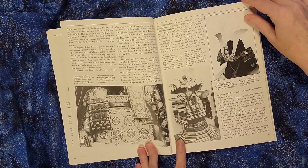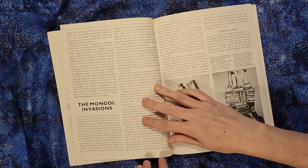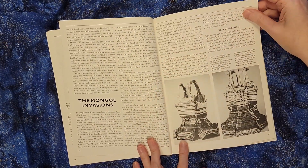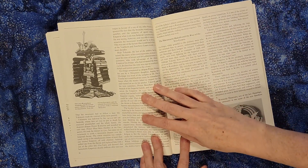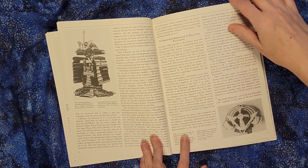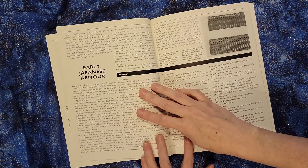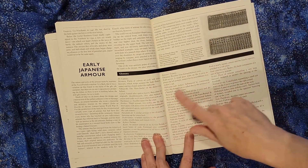It would be nice if they were all in color, but these books were trying to be reasonably affordable, and if they made the whole book in color then it would not have been as inexpensive. But you can still see a lot of the detail of how the helmets were constructed, how the armor was put together, and it talks about a glossary of terms.